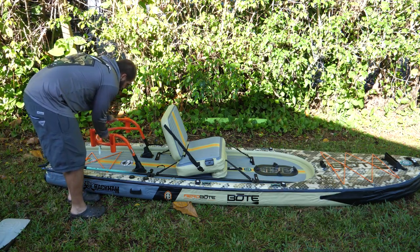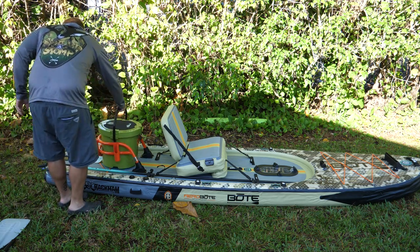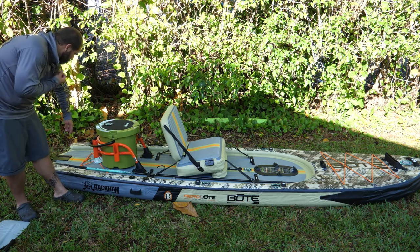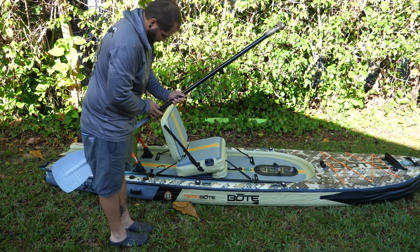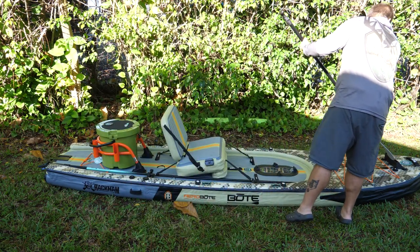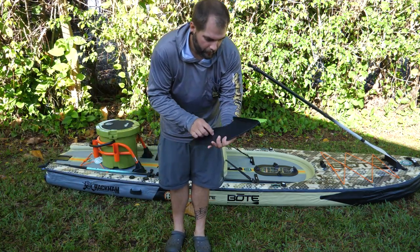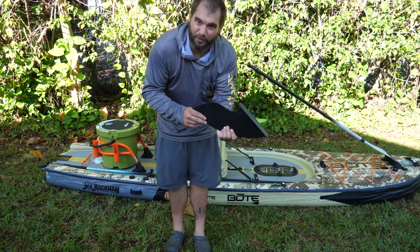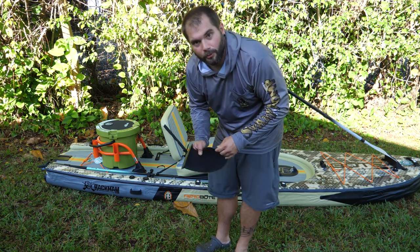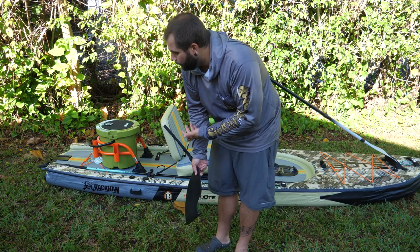Then we've got our rack system that just slips right into those mounts, and right on top of that we can set the cooler just like that. Obviously this rack system has rod holders so you can put your rods in there. The board does come with this fin as the standard fin — it's more of a paddleboard, surfing-type fin. It's pretty big and it's going to give you a lot of control if you're standing on it. But the pedal drive system comes with a smaller fin since it has a movable fin that comes off the back of the boat, so I'm not going to use the big one. But you get that one with the boat even if you don't get the pedal drive.